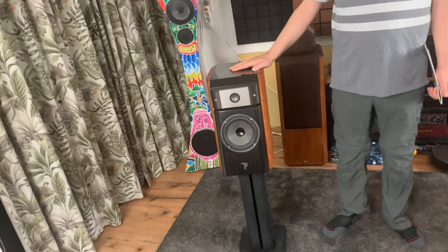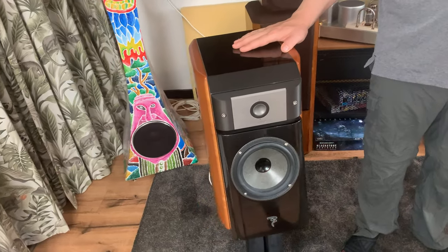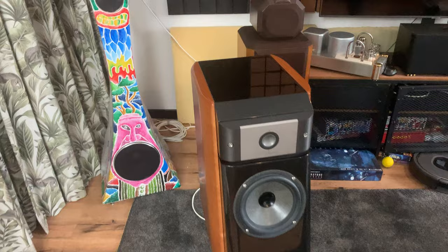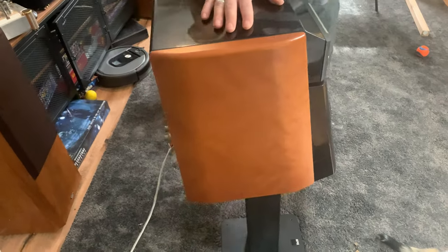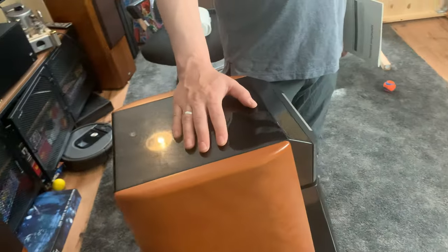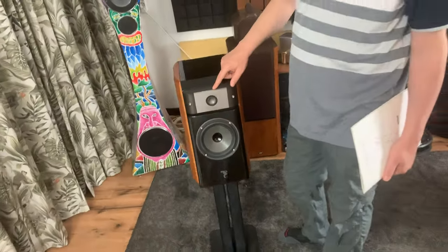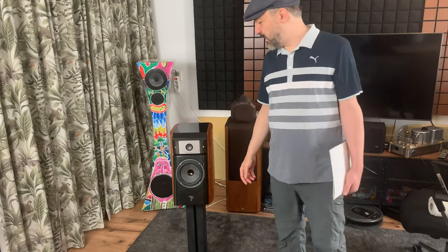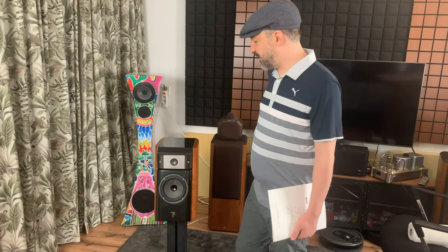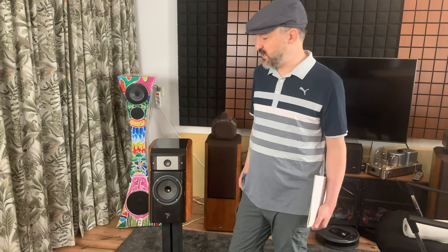Focal does recommend pairing this with a subwoofer. Originally these sold for quite a bit of money — around $7,000 to $8,000. They're about eight to ten years old and have this famous beryllium tweeter. Beryllium is an element — a metal. And beryllium is a rare earth metal that's quite expensive. In the manual they say it's more expensive than gold per gram.